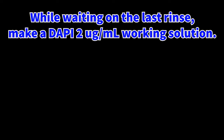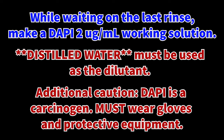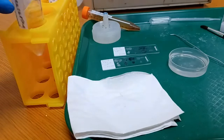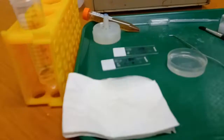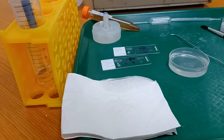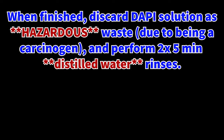While waiting on the last rinse, make a DAPI 2 mcg per mL working solution. Distilled water must be used as a diluent, because otherwise DAPI will precipitate in PBS. An additional caution: DAPI is a carcinogen. You must wear gloves and protective equipment if you have not already been doing so. Add 10 mL distilled water and then add 200 microliters from a 0.1 mg per mL stock. Discard the distilled water in the netwell basin, pour in this fresh DAPI solution, and set it on the shaker for 10 minutes. When finished, discard this DAPI solution as hazardous waste, and perform two 5-minute distilled water rinses — each of these rinses should also be discarded as hazardous waste due to DAPI contamination.